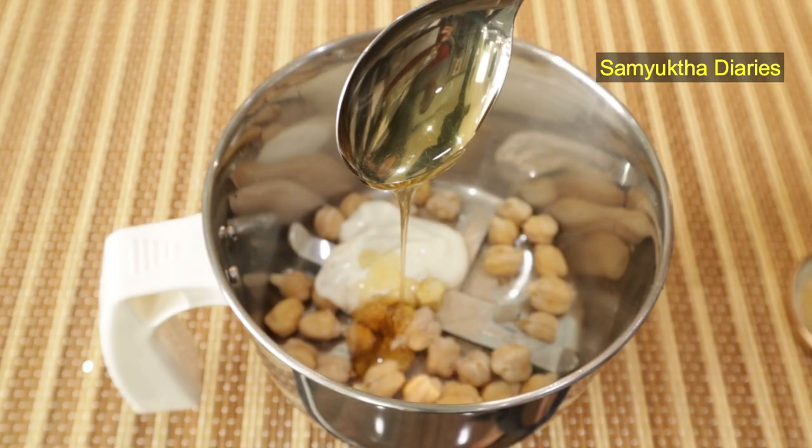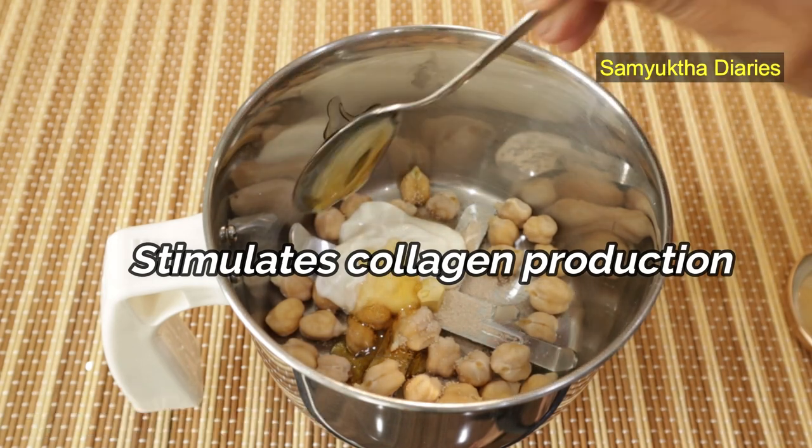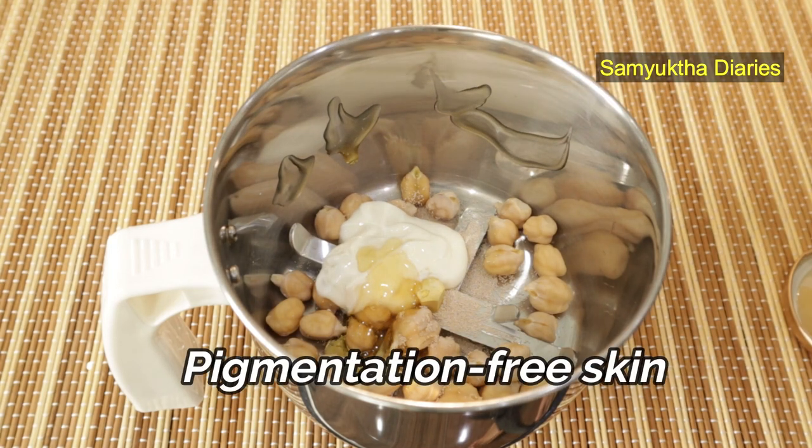Then I'm adding one teaspoon of manuka honey. This stimulates collagen production and keeps our skin looking younger. Manuka honey's combo of hydrating and antimicrobial properties keeps our skin pigmentation free and soft.